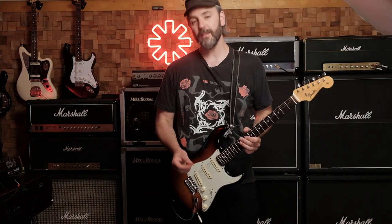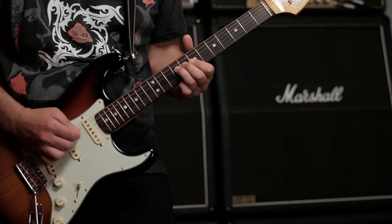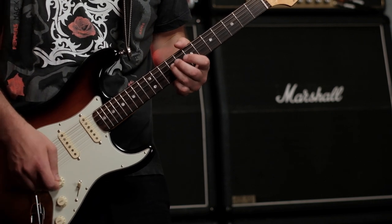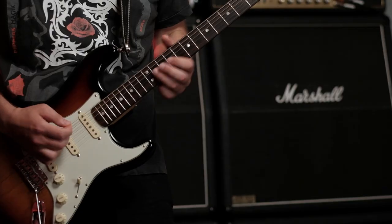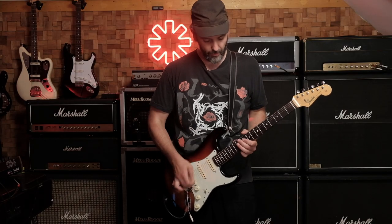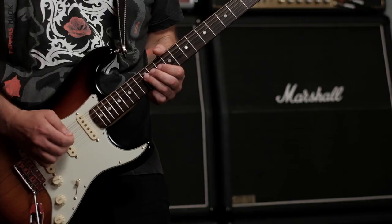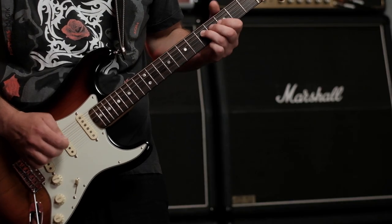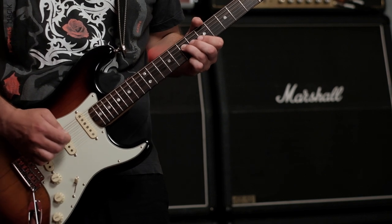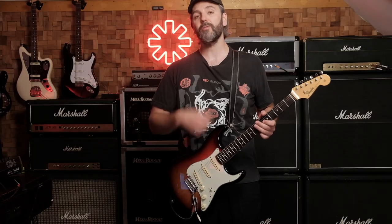Then it modulates to A minor and you have this part. You start with an open A string and then a slide from 12 to 10 on the D string, followed by an open A string again. Then a slide from 10 to 9, an open A string, a slide from 9 to 7, a slide from 7 to 5, and then back up from 5 to 7. In between each slide there's an open A string.